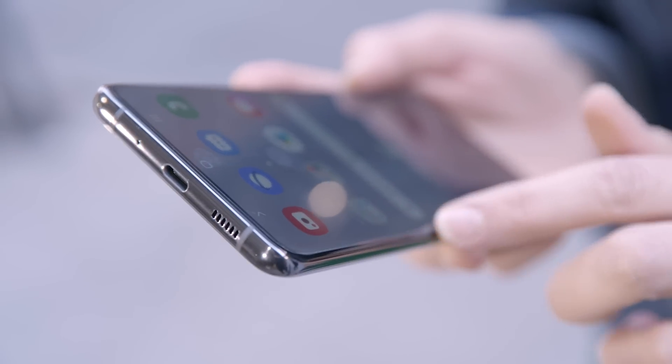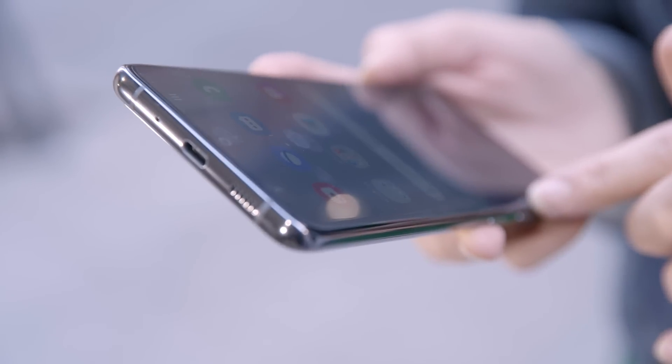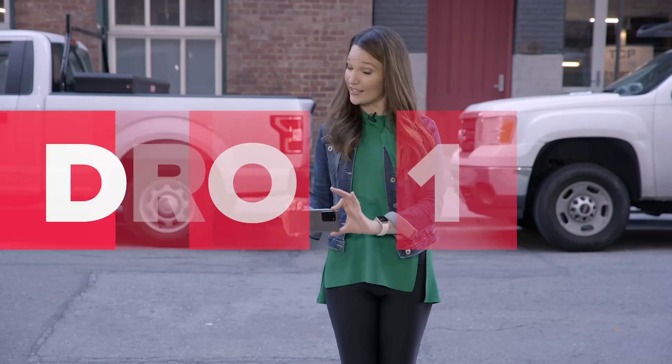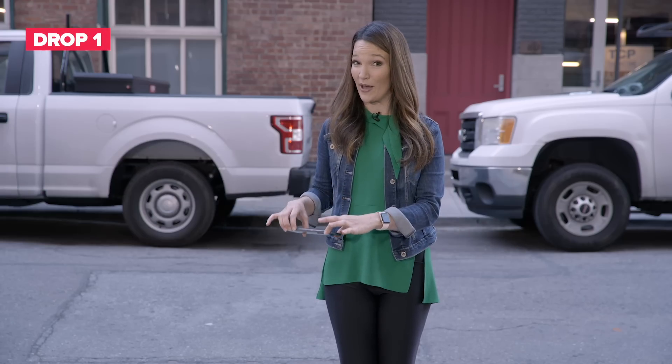This phone comes with a screen protector pre-installed and Samsung highly advises you to leave it on, so that's what we're going to do. Because it has so much glass on the back, we're going to start with the back down from hip height, around 3 feet.